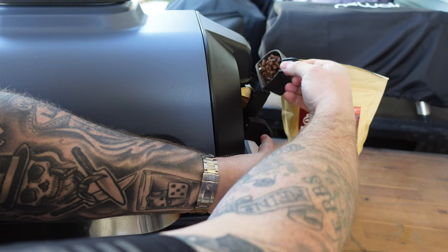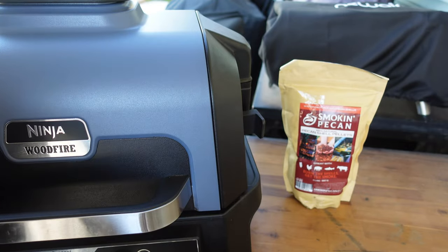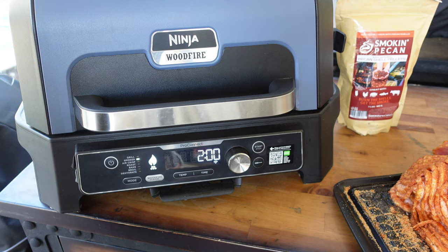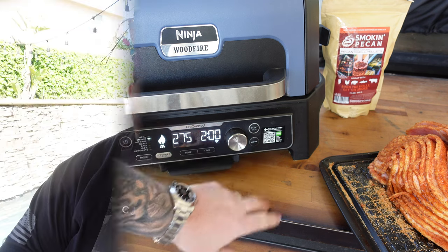Nothing left to do but get this thing fired up. We're using smoking pecan pellets today — those are made of pecan shells, they burn really clean, burn for a long time, and give plenty of good smoke. I like using them on these big cooks. Going to smoker mode, 275 degrees, two hours — that'll take us where we want to be. The wood fire flavor button's already lit, let's hit start.